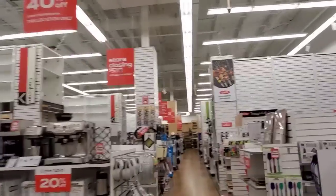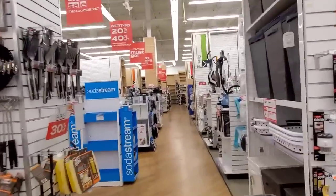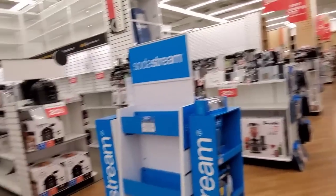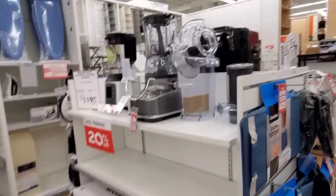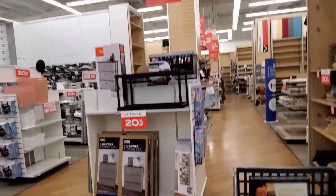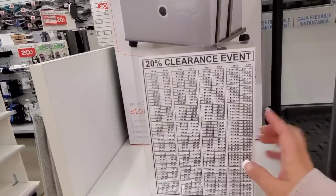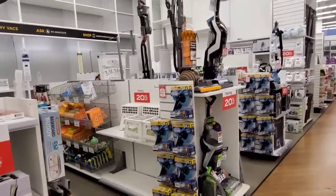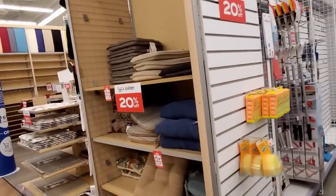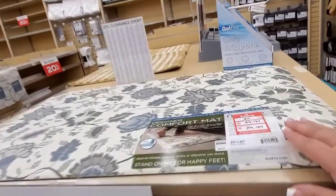Bed Bath & Beyond is closing 60 locations, and my location has 20% to 40% off all items in the store, so we're going to look around a little bit. Stock is getting low. Small appliances 20% off. Closet and storage 20% off. Normally $60. They have handy-dandy little charts to help you determine the price. 20% off all cleaning products, including vacuums, Dyson, soft kitchen. 20% off.